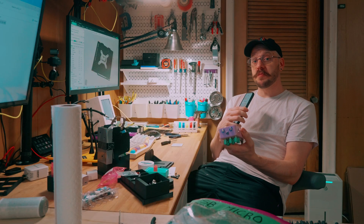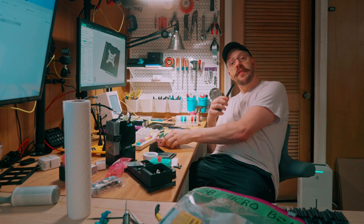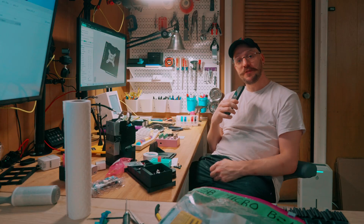Quick disclaimer: this video is sponsored by PCBWay. They're the ones who provided the PCBs that are on the inside of this guitar pedal. More on that a little bit later. Let's talk about the project first.